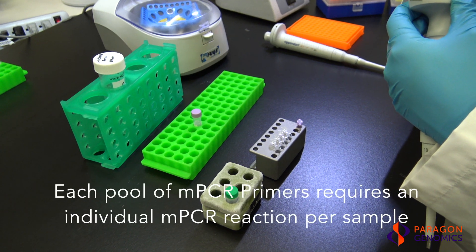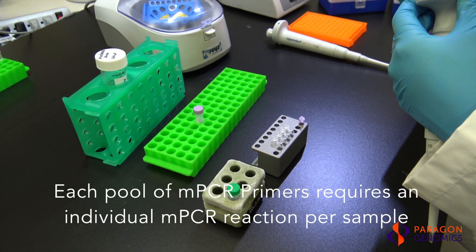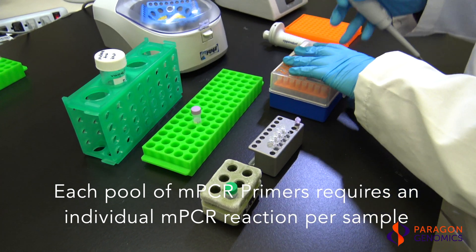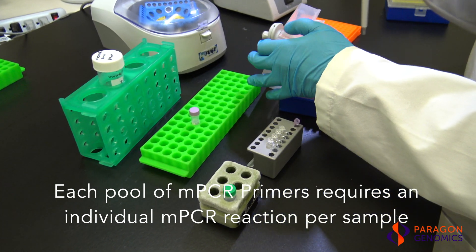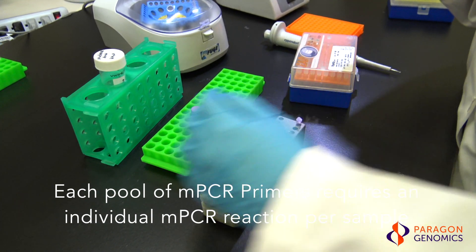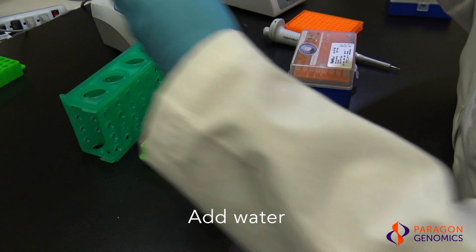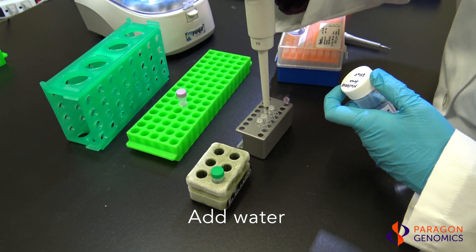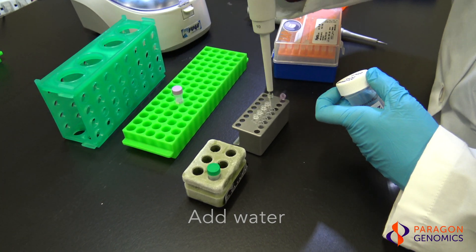Each pool of multiplex PCR primers requires an individual multiplex PCR reaction per sample. For a single pool panel, such as the CleanPlex OncoZoom panel, one multiplex PCR reaction is required for each sample. To assemble the reaction mixture for a single pool panel, first add an appropriate amount of nuclease-free water to each new PCR tube.